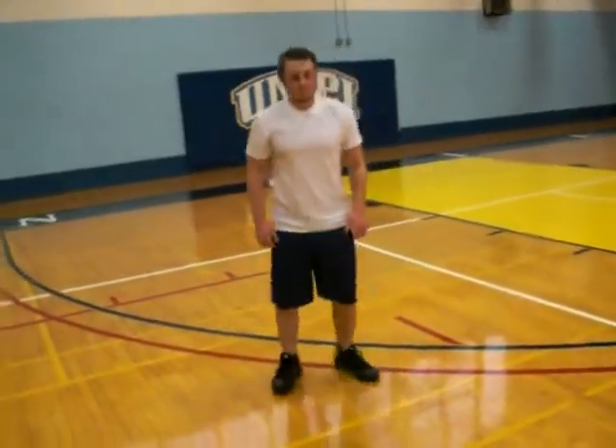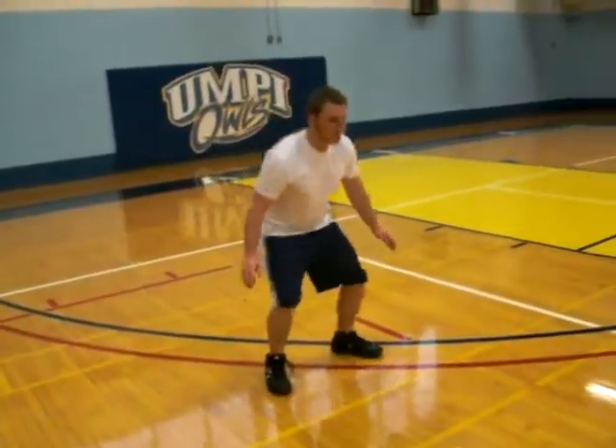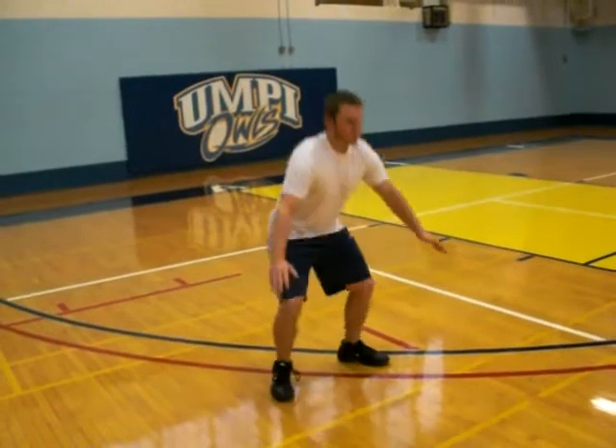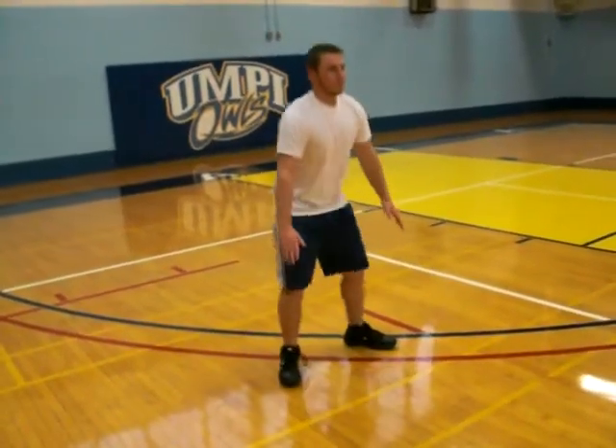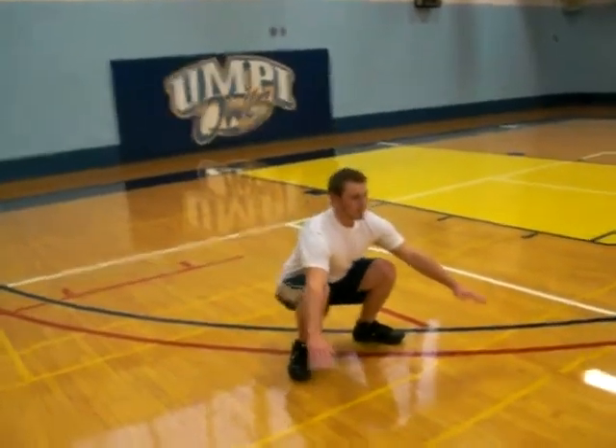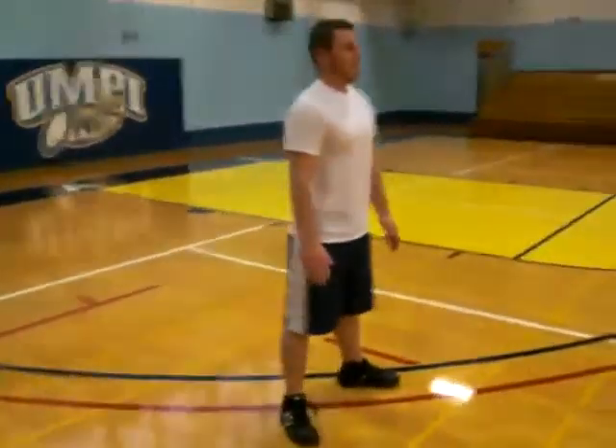The next one is going to be deep squats. Nice and deep — gets well below parallel. Not letting the knees cave in and also not letting the knees go over the toes. I'll get a good shot of that here.